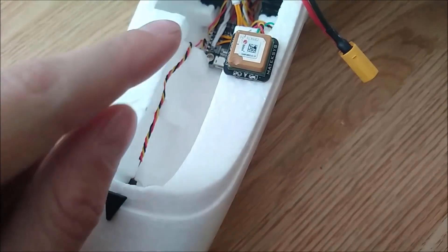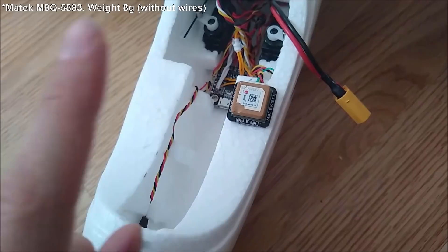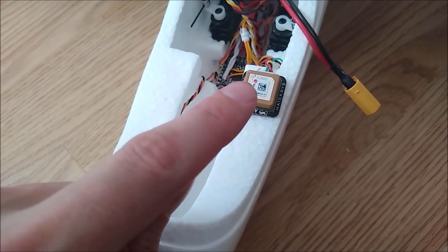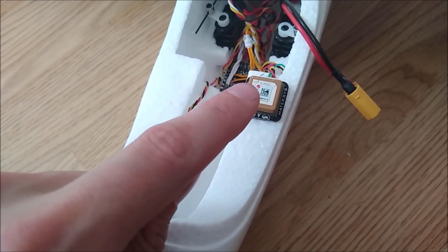The GPS is a METEC — I can't remember the exact model, I'll put it up on screen. This is the GPS that also has a compass built in. I don't need the compass but I've gone for this just because it's nice and small.